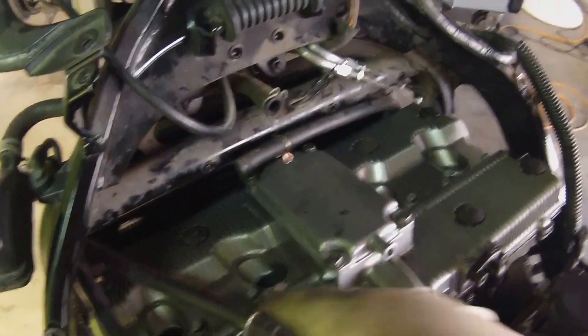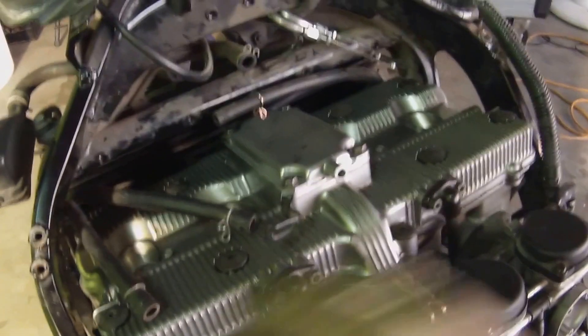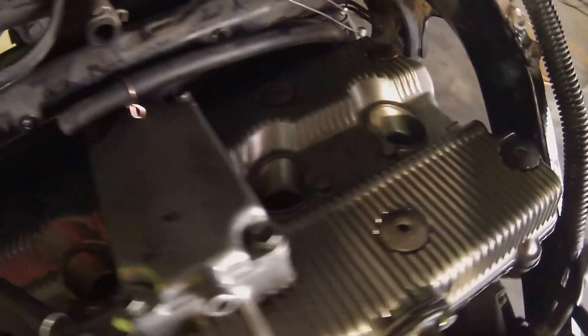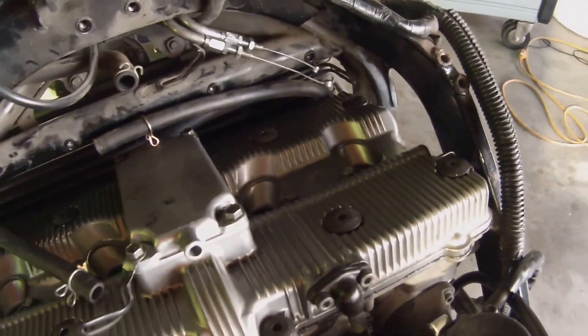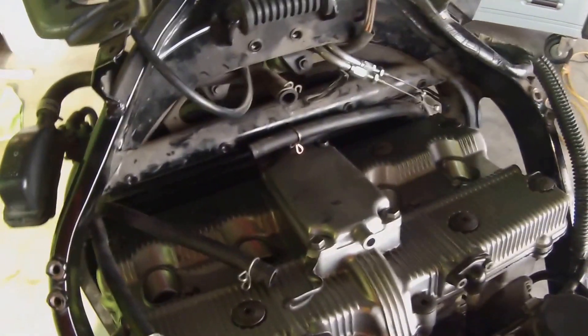All right guys, that's it. We're all tightened down — all the bolts are tightened down, and these are back on there. There's a little bit of oozing coming out the sides — no big deal, you can leave it or wipe it off, whichever. That's going to do it for this video. I'm going to finish reassembly off camera, and I'll see you next time.